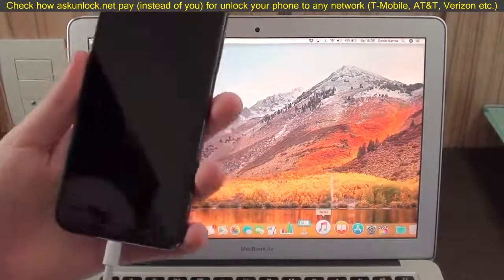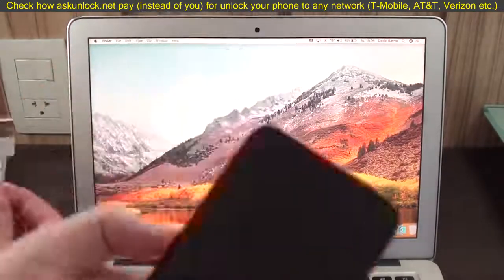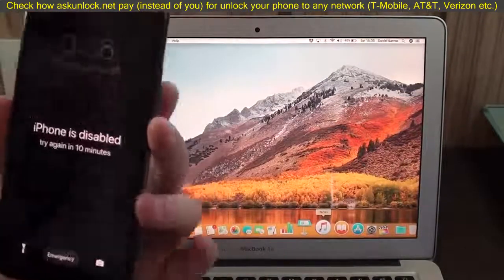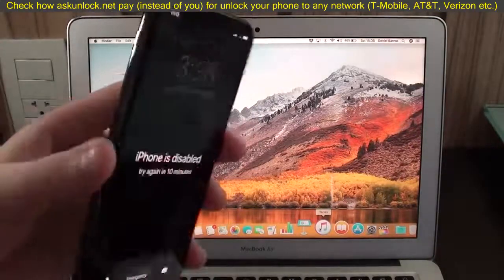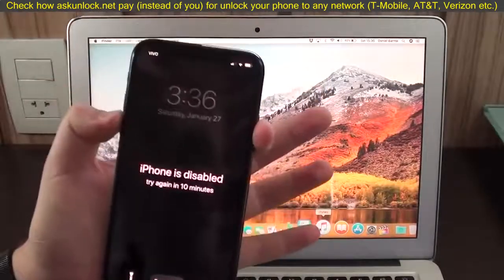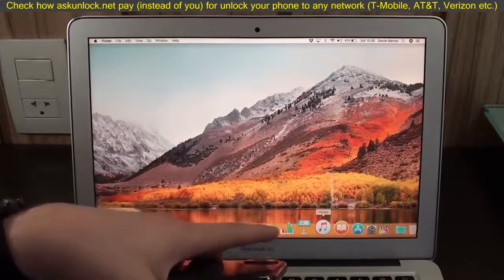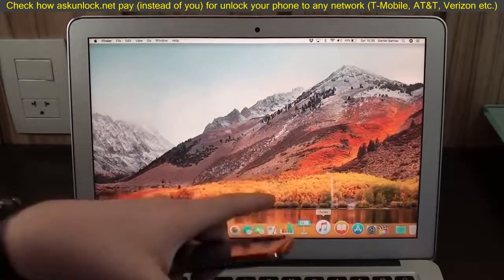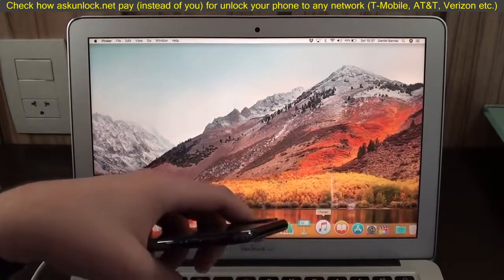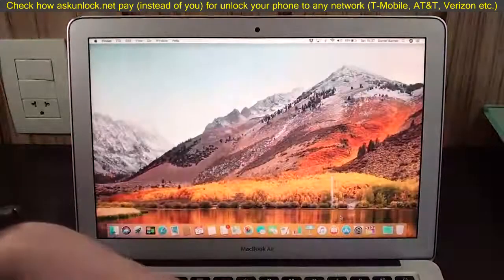If you have an iPhone 7, the process is similar. Plug your cable to your phone and then to your computer. Then, hold the power button and the volume down button together while plugged in. Keep holding — same thing — and after about a minute or even less, you'll get the iTunes pop-up saying your iPhone was recognized in recovery mode. This covers every iPhone up to the iPhone 7, including the 6 Plus, 6S Plus, and 7 Plus.